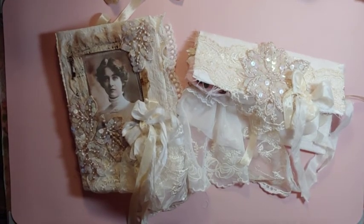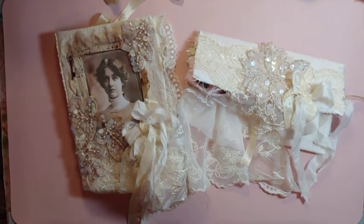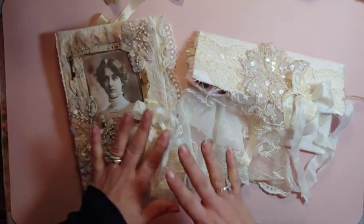Hello, my crafty friends. I am back. I have finished another cover.